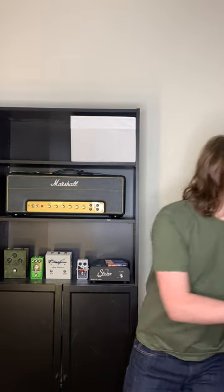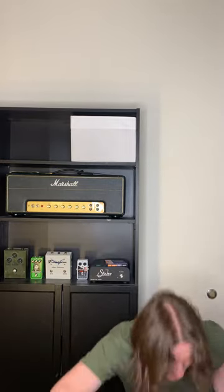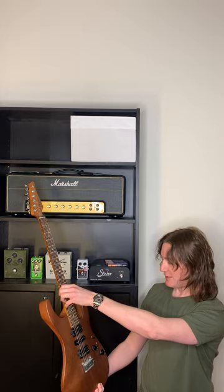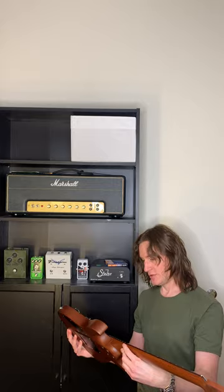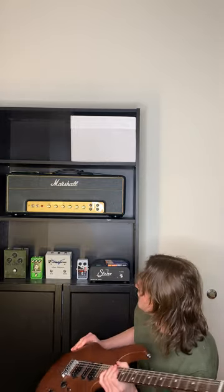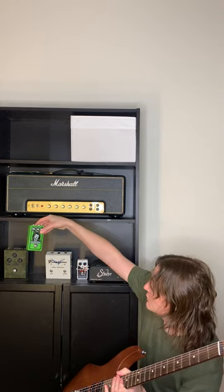Then I would take another guitar, record it through a slightly different signal chain, and pan it to the other side. The other one I generally used is a Sir Modern Satin — really nice guitar. It's a different scale length, so you don't have to worry as much about phase issues. I'd pin the SG to one side and have this guitar running through some sort of fuzz pedal through the Marshall.